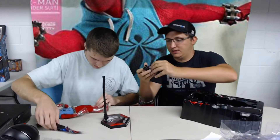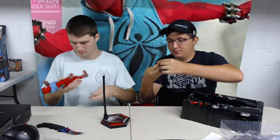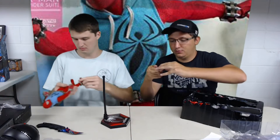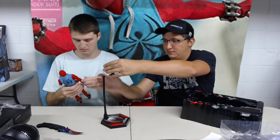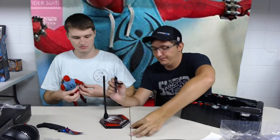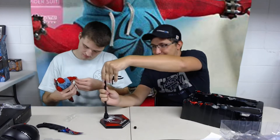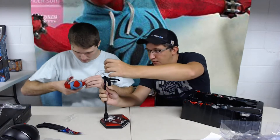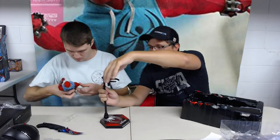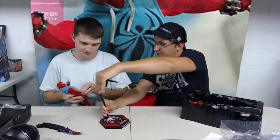It looks to be a little clip somehow that holds him. Maybe put that in there, swivel it down, back on there, and then you can move this in any different direction you want.